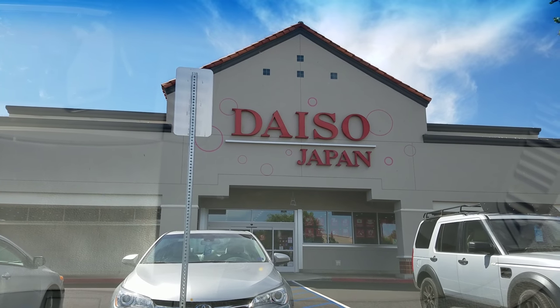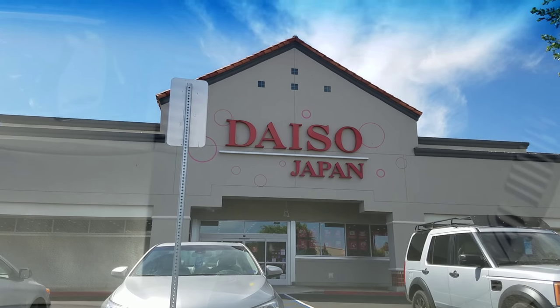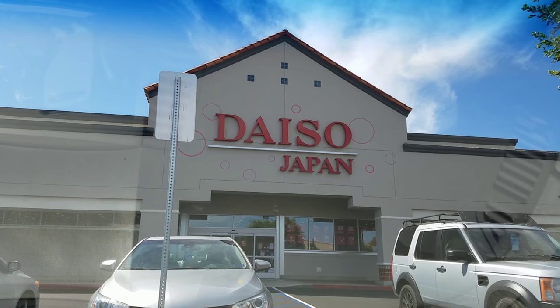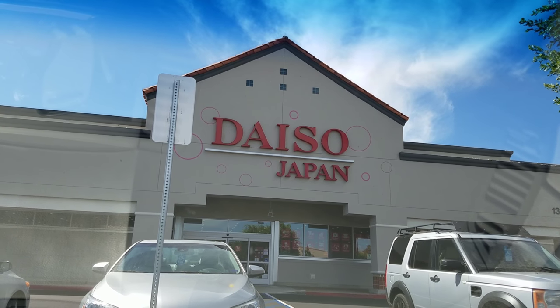Hello, welcome to another dynamic do-it-yourself video. Today we are going to go into Daiso to look for safety supplies for our do-it-yourself projects. Let's get started.